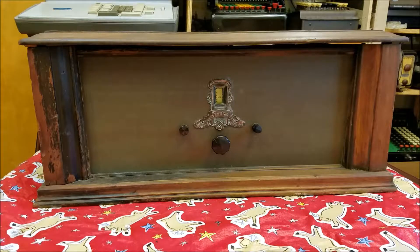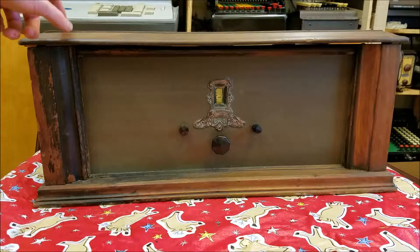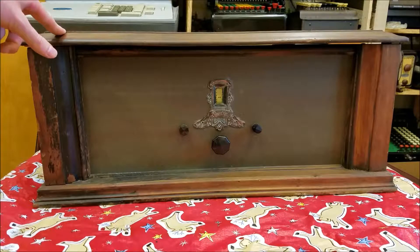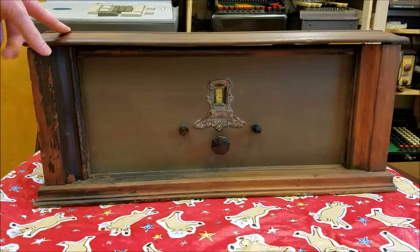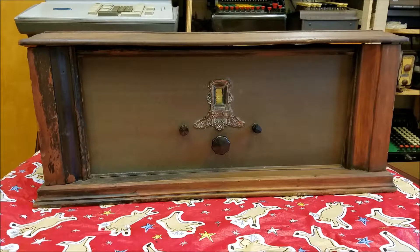This is a Spartan model 69. I believe it's from 1928 and I've been wanting to work on one of these Spartans for quite a while, because it's a pretty interesting circuit. It's kind of an in-between between TRF and super heterodyne. So let's take a look at this.